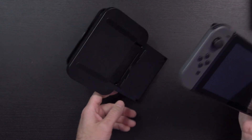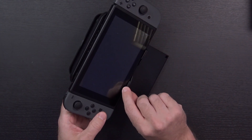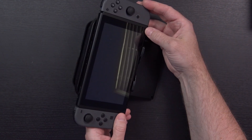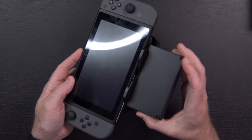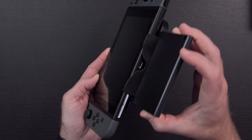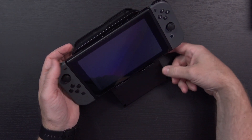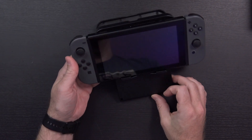And then once you've got it at the angle you want, set it down and put the Switch in place. It doesn't lock in or anything — there's a little bit of a lip here in the front that it's just going to rest against. But right there at the bottom, the USB-C port is open. Shouldn't be a problem to charge it while you're playing. You can just run your cable down and around wherever you want to get to a battery or to a wall plug.